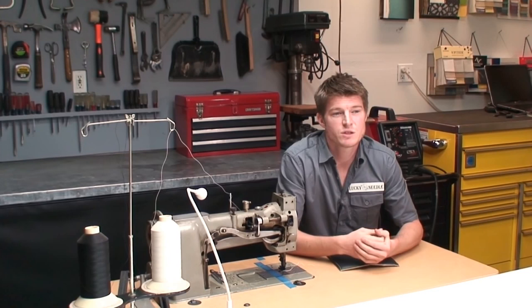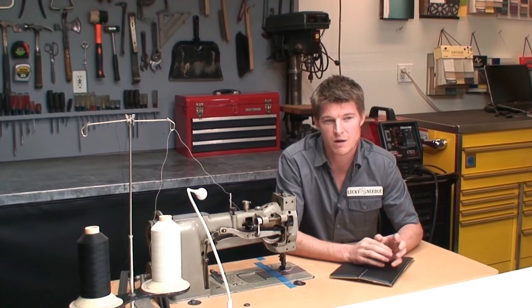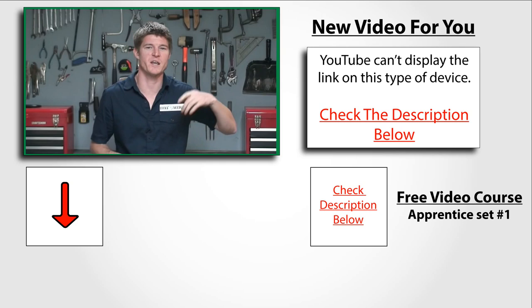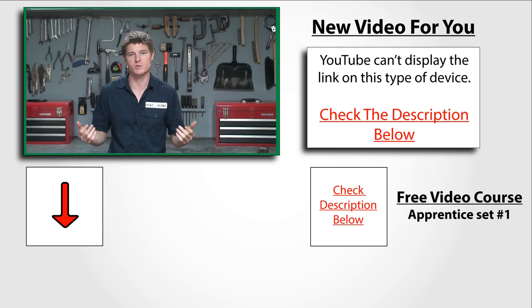If you want to watch another video, make sure you click to your right here. If you want to learn more about the in-depth upholstery courses we have here at the Lucky Needle, make sure you click right here in the corner, and don't forget to subscribe right here below me.